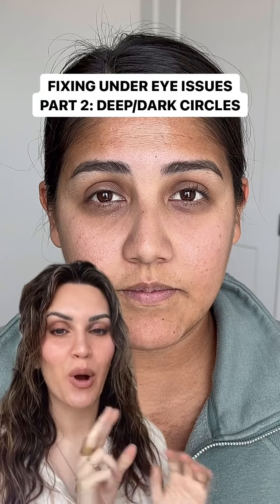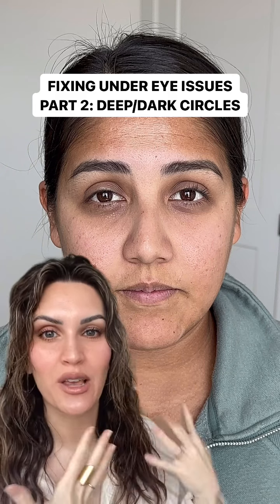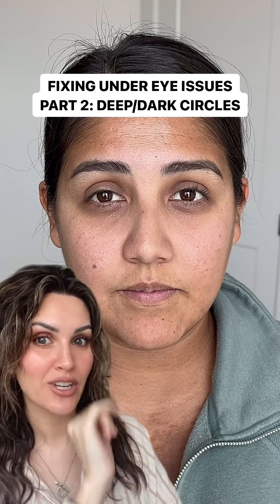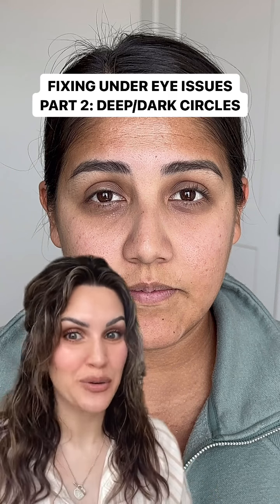Okay you guys, facing under eye issues part two: dark circles. How do you do it without creating more texture underneath the eyes? You can see she has a lot of texture going on there, and without creating kind of a raccoon eye look.